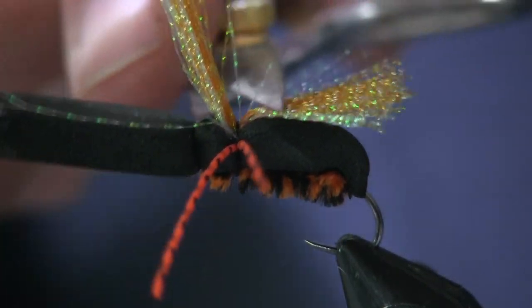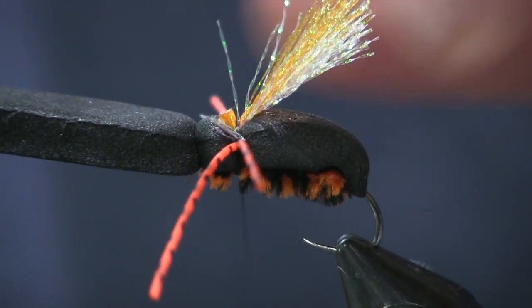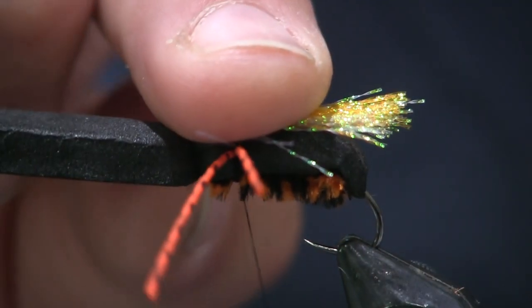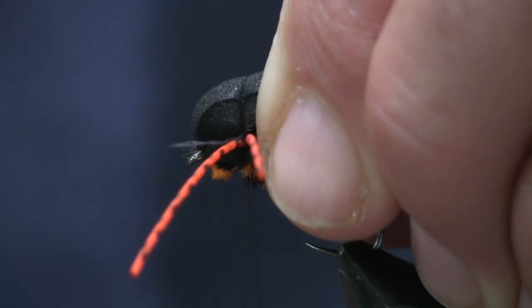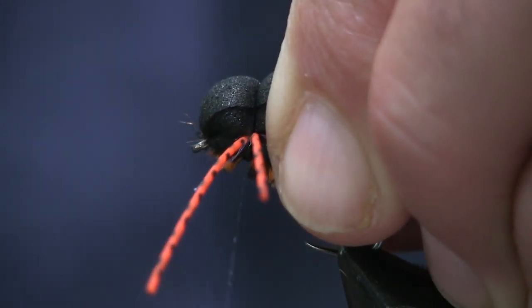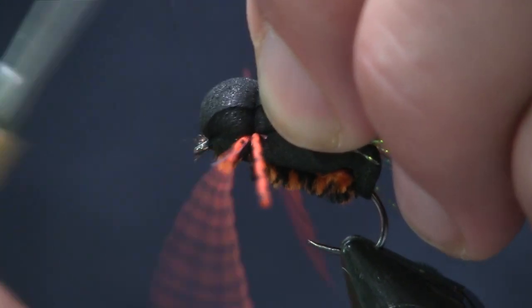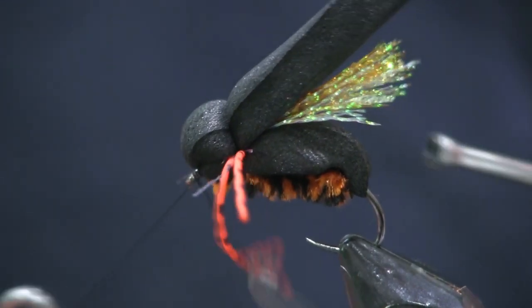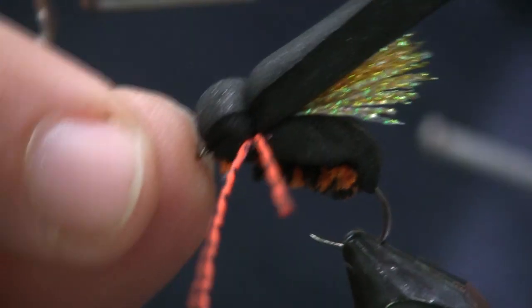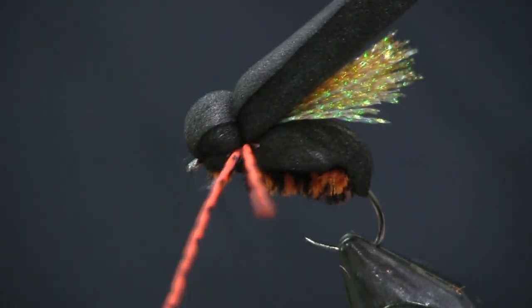We're going to trim the wing so it goes just past the body — just past the end of the body. Next thing we're going to do is fold this foam back over and tie in between the legs again. This is going to create the head on the fly. Make about three or four wraps, then come up to the eye and tie it off there. You could use orange thread here if you want — orange thread works well too. I like the black because it doesn't show as much. Dad ties it with orange on his flies and it looks great; this is just the way I like to tie it.